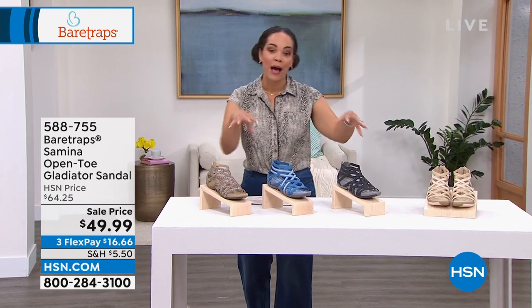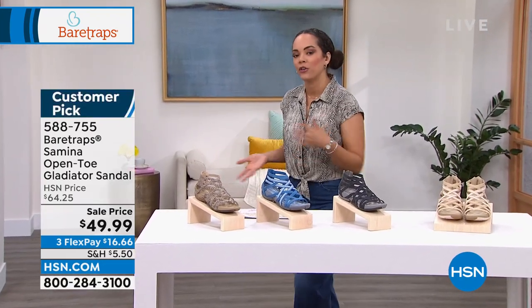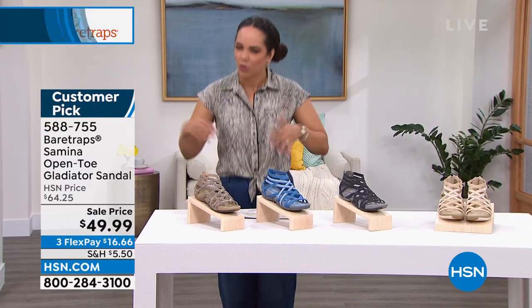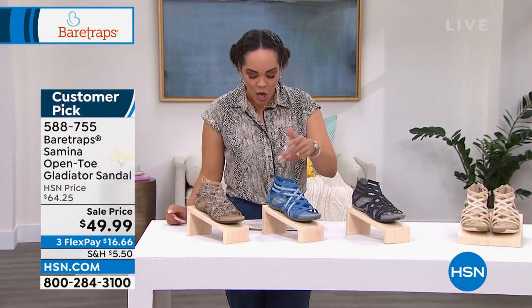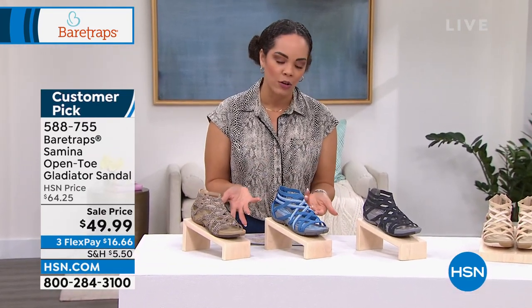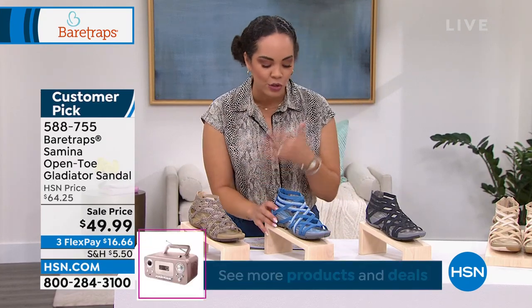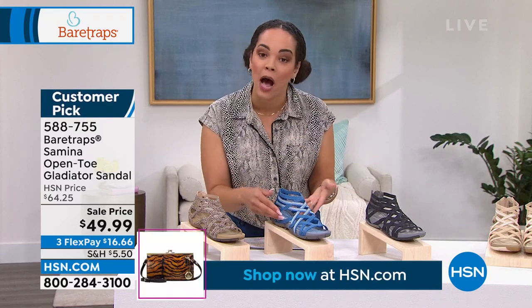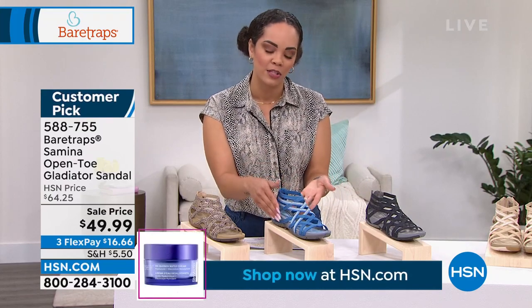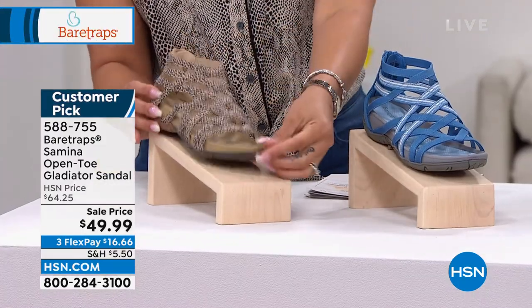We're going to move on to a customer pick that also has that rebound technology built in — important because whenever you're stepping, it gives you a little bit of bounce and energy in your feet. And there's that antimicrobial layer built in. This is a gladiator style sandal. Many designers do the gladiator look, but not many take the time to build in technology. I love that Bear Traps gives us that. Here are the colors. We call this our sand multi.